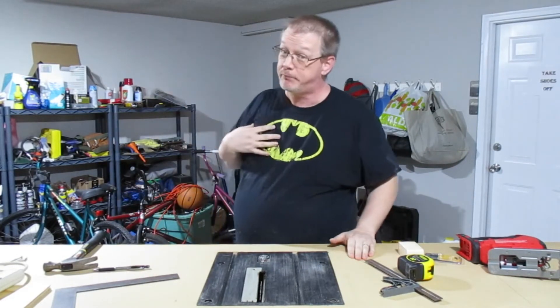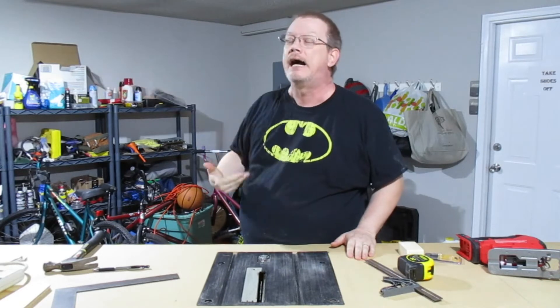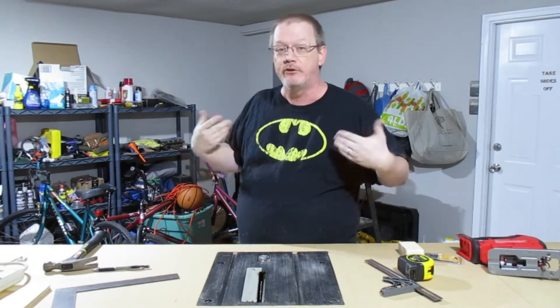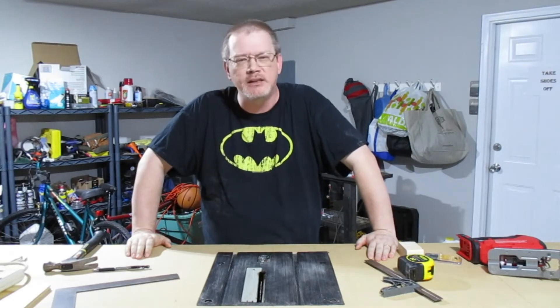And then the big project, the pièce de résistance, is over there in my studio. Because I have another YouTube channel as well, I need a more functional desk — and so that's a project I want to work on here too. So won't you join me for a little shop tour?